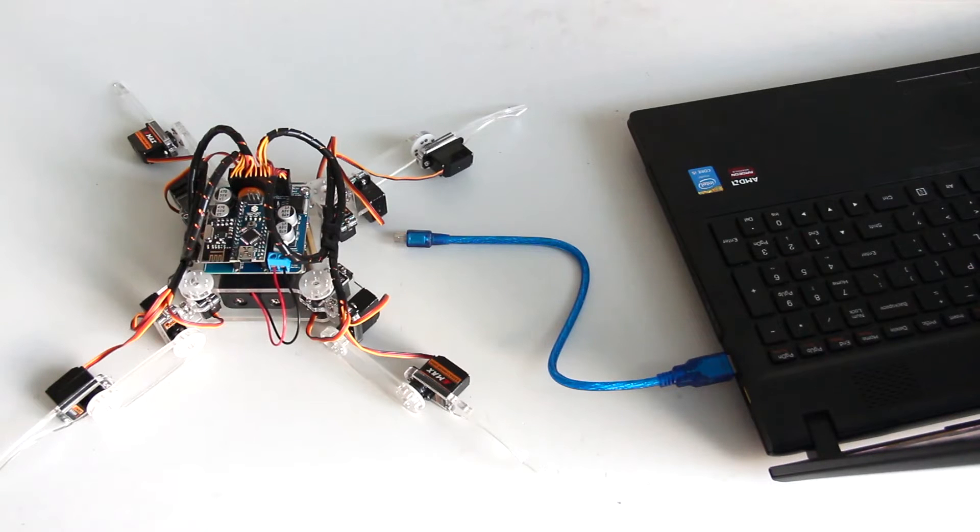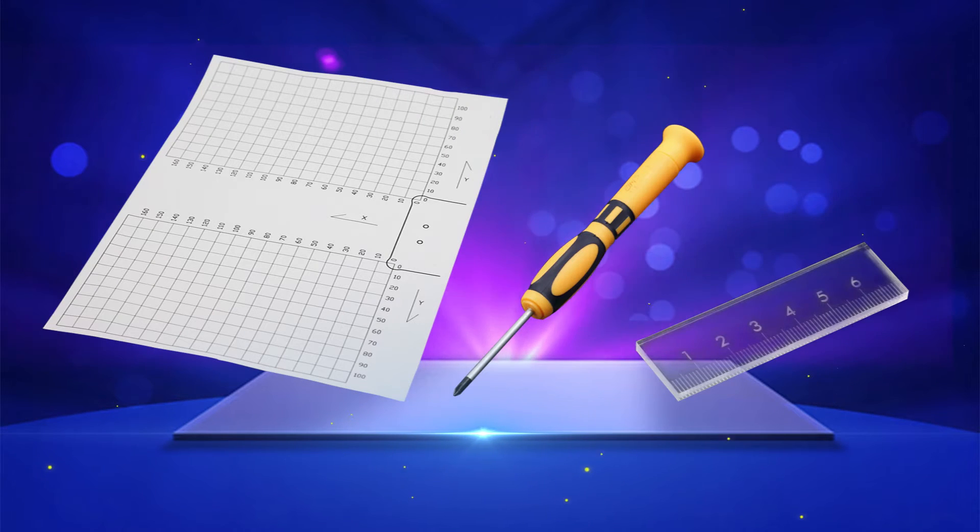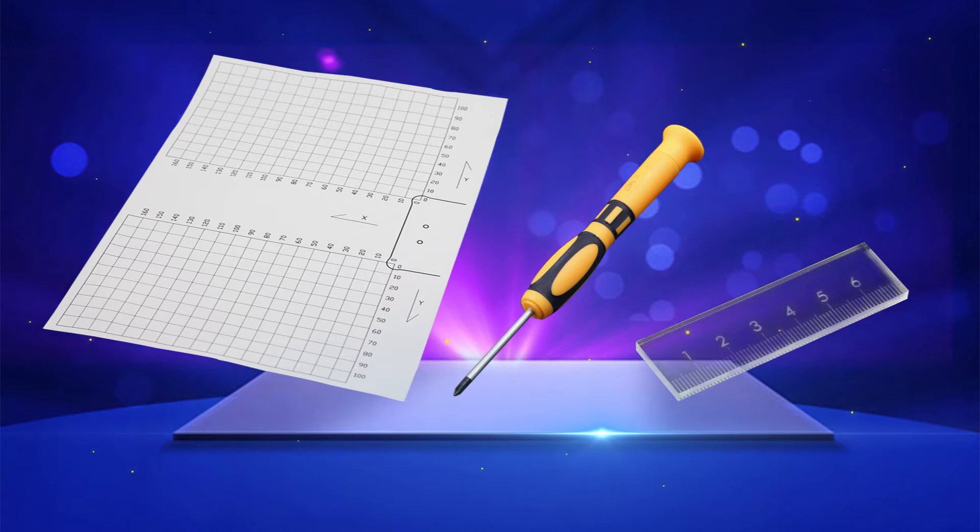Hi everyone. In the last episode, we completed the assembly. During installation, there may be errors in mechanical connection, so you need to calibrate the robot to make sure of accurate movements. We'll use the calibration chart, the acrylic ruler, and the screwdriver to do the calibration. You also need to prepare a pen and a piece of paper to write down the parameters.